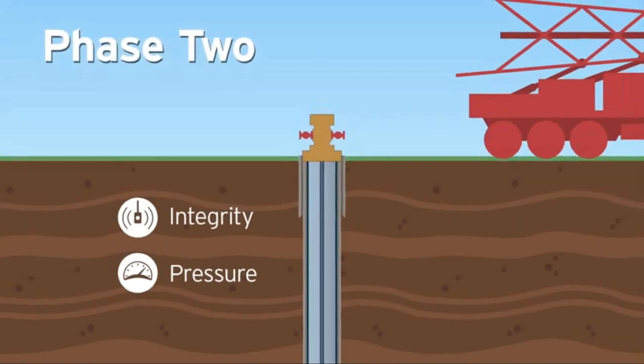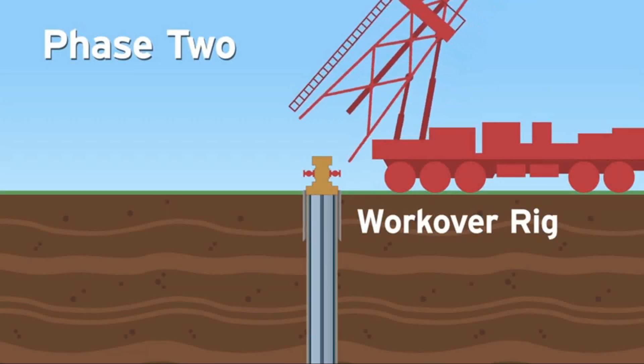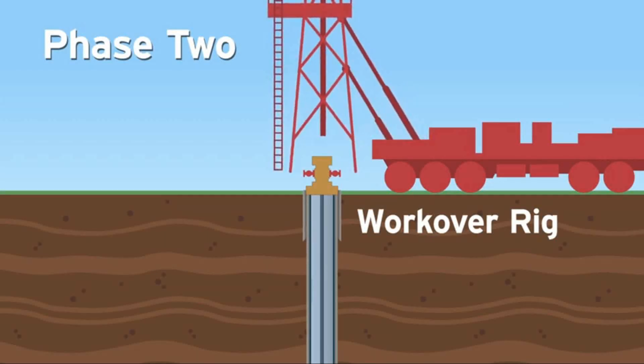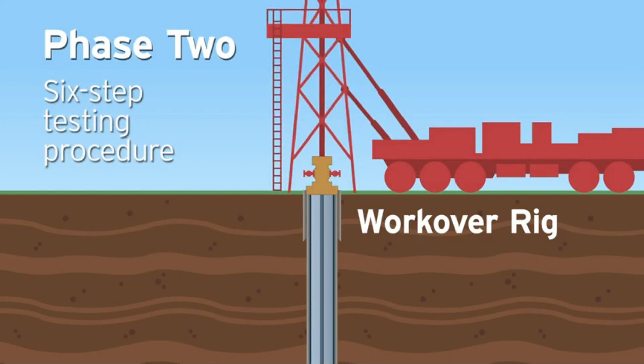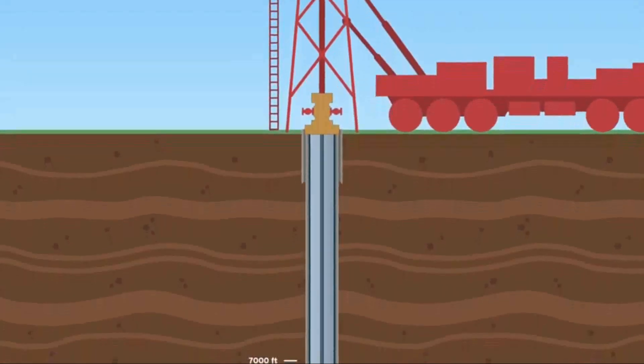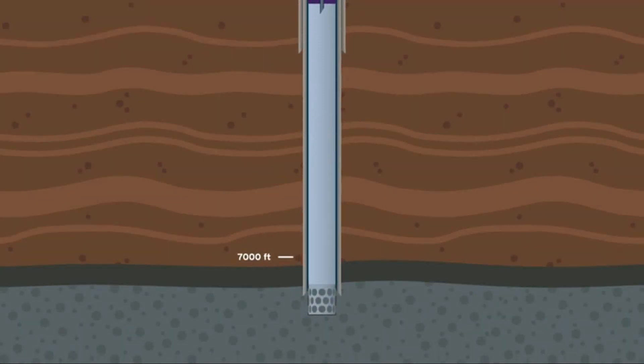Phase 2 testing starts when a work-over rig is moved onto the wellhead, allowing the inspection crew to install equipment that provides pressure control of the well during the six-step testing procedure. Next, the interior steel tubing, along with the existing packer, are pulled from the well.